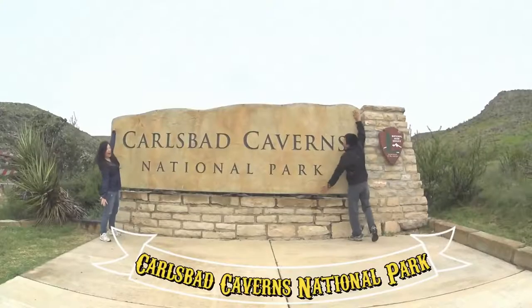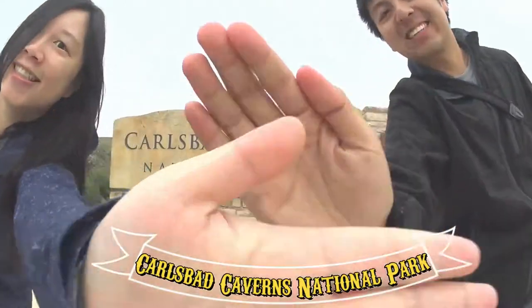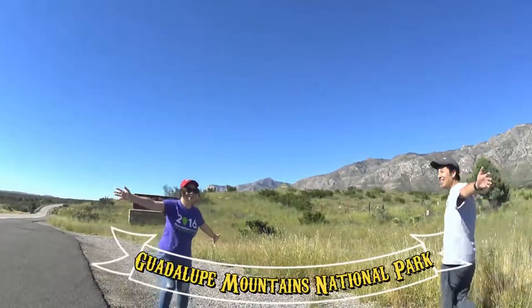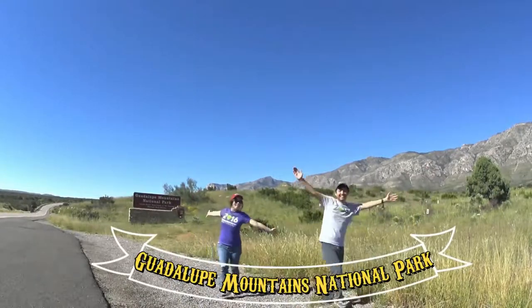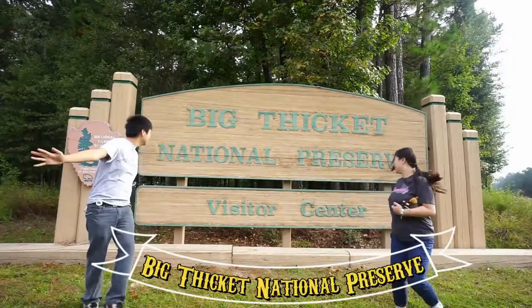Alright, thanks for watching, guys. Bye! Thank you for watching our video. JS Adventure is a snippet of our daily lives and travel. Thank you for watching our channel — JS Adventure records our daily lives and travel. Please subscribe to our channel if you haven't. See you guys next time.